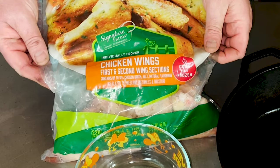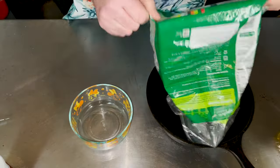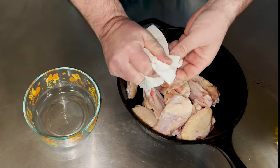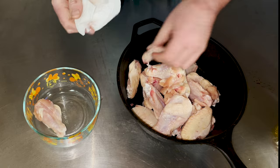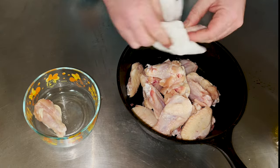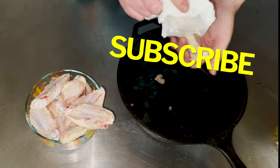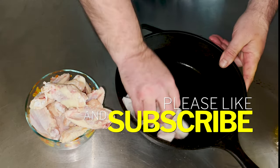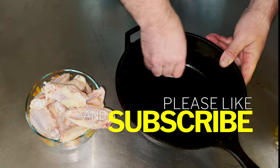Let's start with a bag of bone-in chicken wings. Pour them in like that. Now we're gonna dry them off — each one of these needs to be pretty dry. Yes, I am gonna wash my hands when I'm done. We're gonna dry out the inside here too.